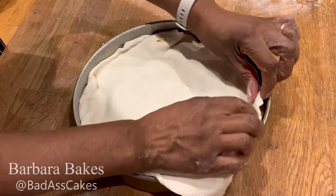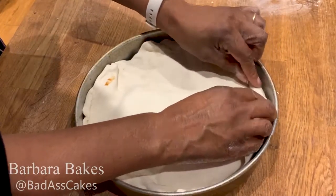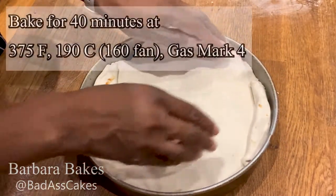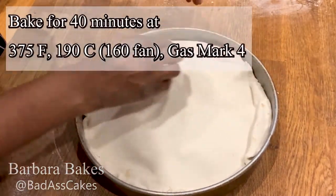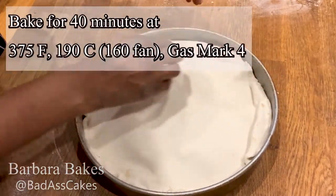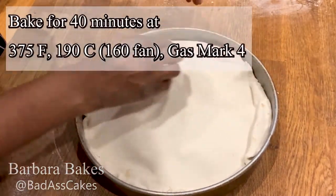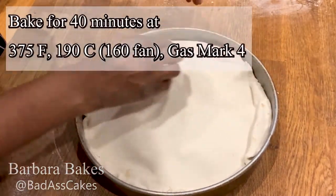Whenever I've eaten tart tatin, I always find it really nice when you get a chunk of pastry with the apple and the caramel, which is why I don't mind having that excess in those corners. There we go — it's nicely covered, tucked in at the ends and around the edges.